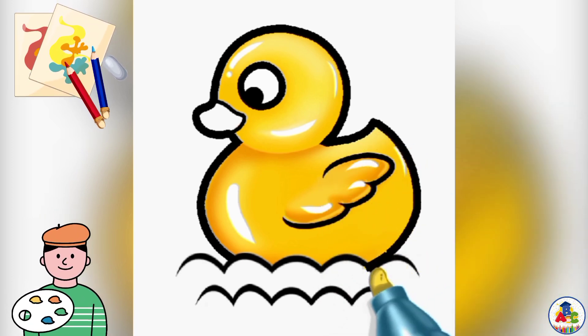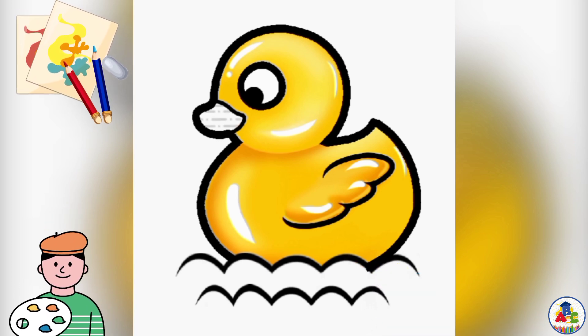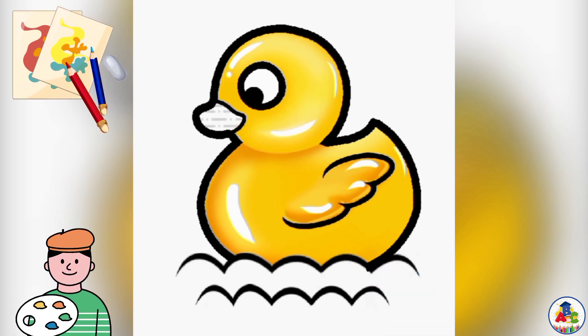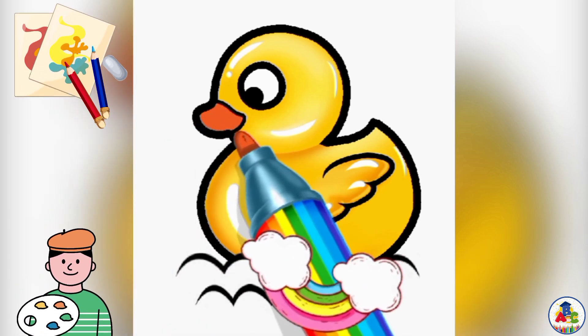This is a cartoon twi duck. This is a twi duck and a duck baby. Twi duck baby is cute.